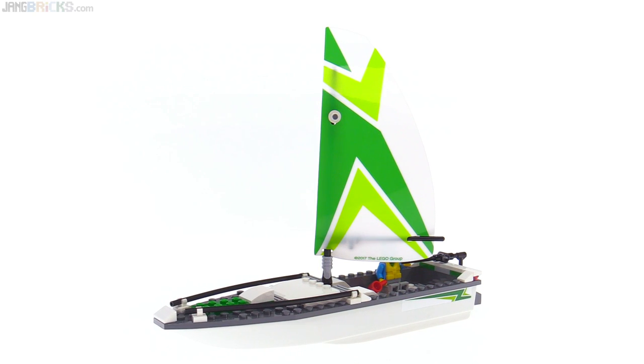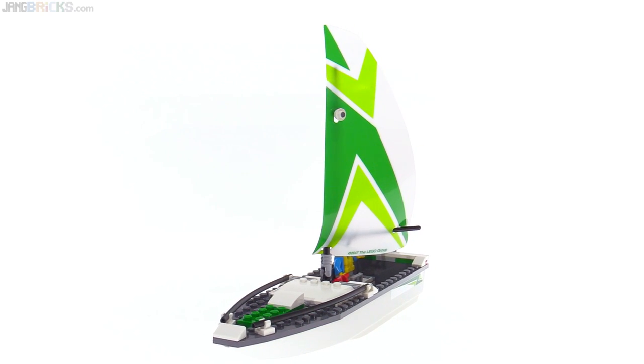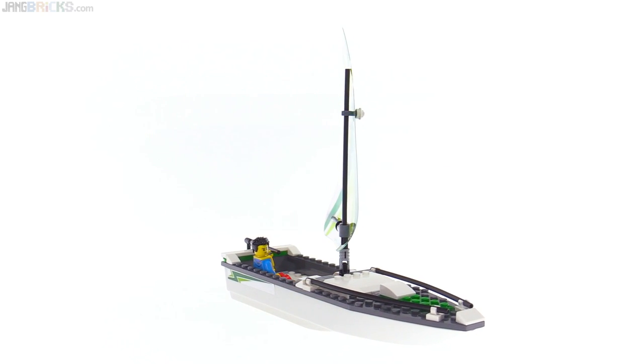Now we don't frequently get sailboats from LEGO, so in concept at least, this is a treat. It's something significantly larger than the typical sailboard that they tend to give us — windsurfing setups.